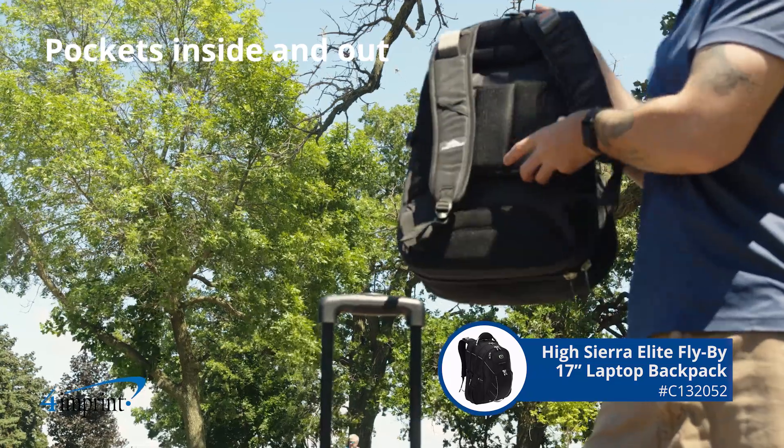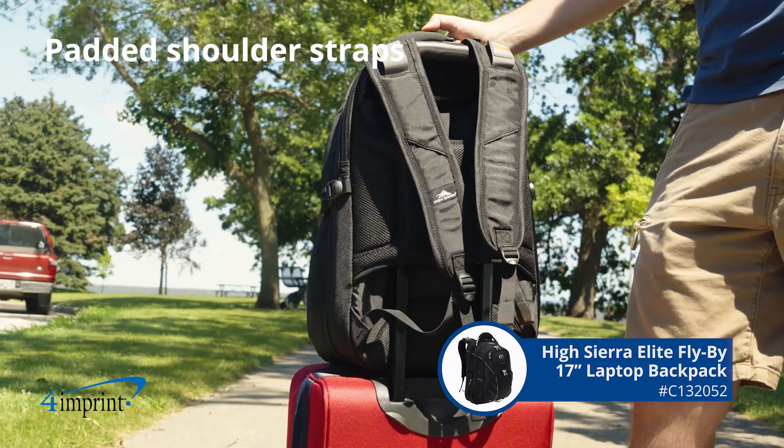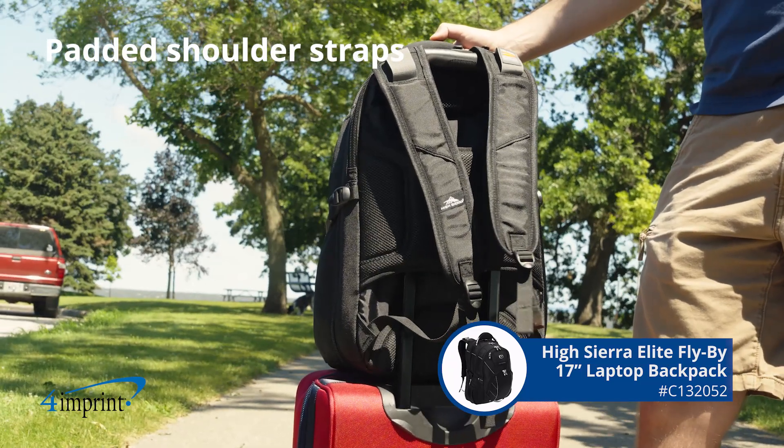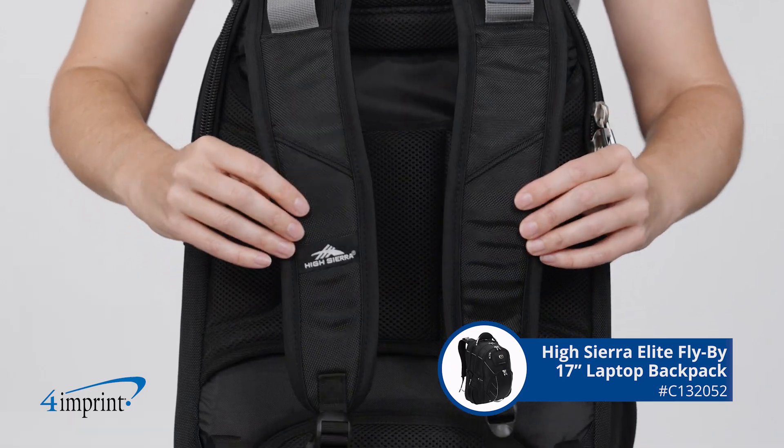Travel comfortably and conveniently thanks to the trolley strap, padded mesh back panel, and padded adjustable shoulder straps. It's the HiSierra Elite Flyby 17-inch laptop backpack from 4imprint.